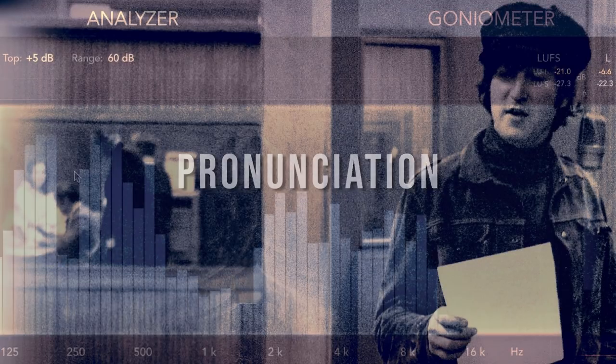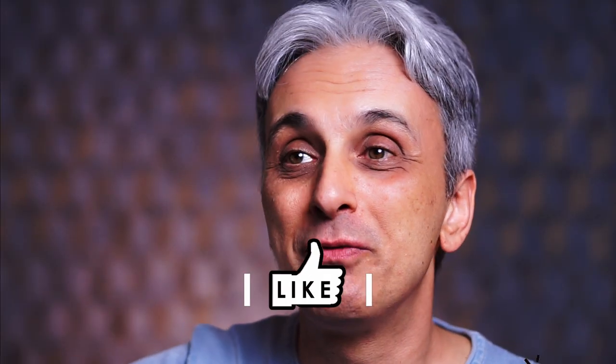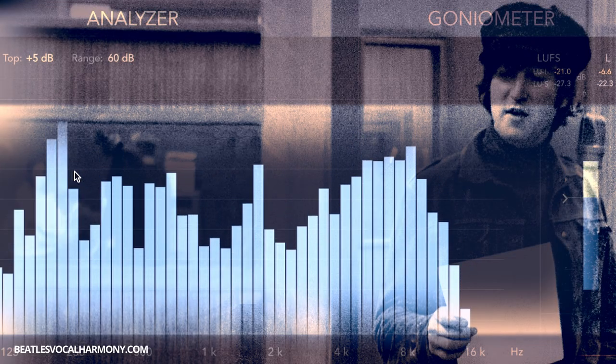Especially for non-native English speakers — though English people may find this interesting too — I'm going to guide you through how John pronounces some of the words in the lyrics in a way that makes the overall sound of his vocal performance more appealing. 'Here I stand.' The very first thing: 'here' — there's no R. So especially you, American friends, disregard this R. 'Here I stand.' Very light R in every Beatles song — most of the time there's no R at all, because British people don't pronounce the R. 'Here I stand. Head in hand.'